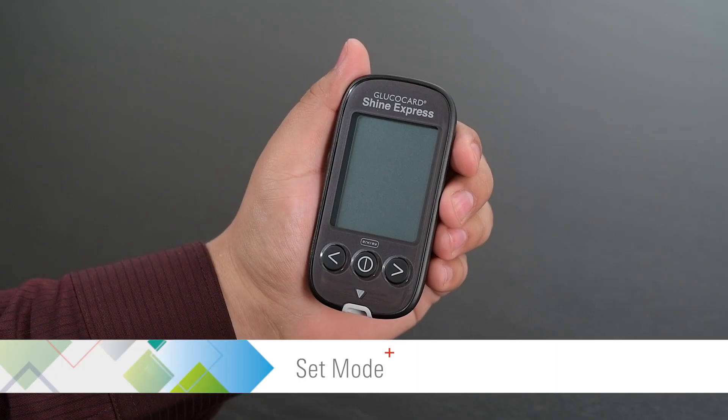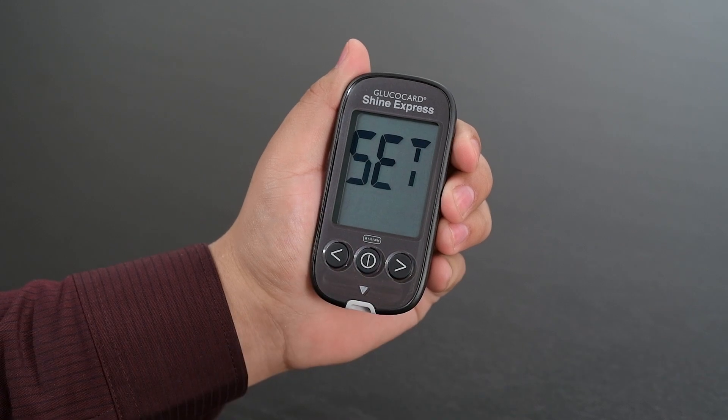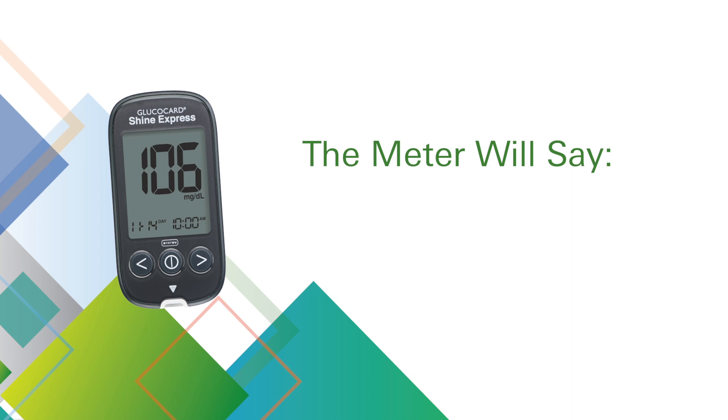To enter the set mode, press and hold the center button for three seconds until 'Set' appears on the screen. The meter will say: Set Meter.